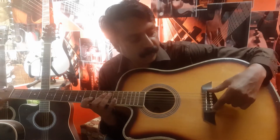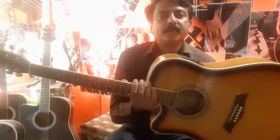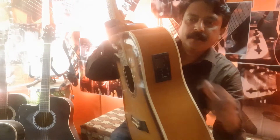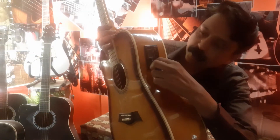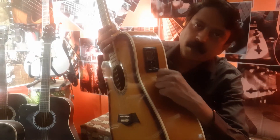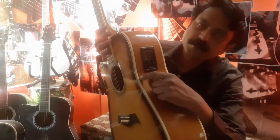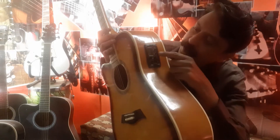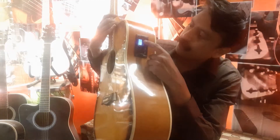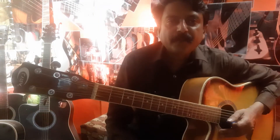These are called tail pins, which hold the strings. In some acoustic guitars there is a circuit — these are the volume and treble controls for the acoustic or electric part of the guitar, the electronic resonance part. There is also a tuner here — you can tune the guitar with the help of this device.